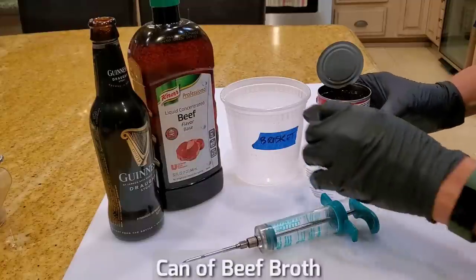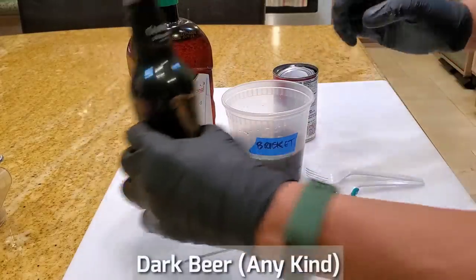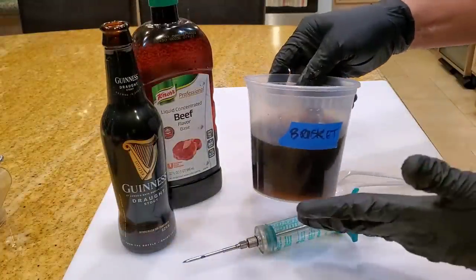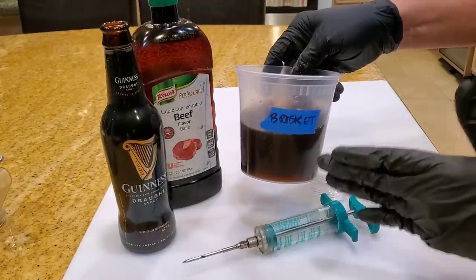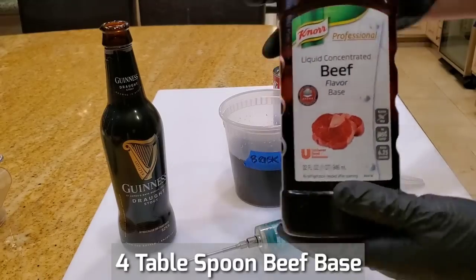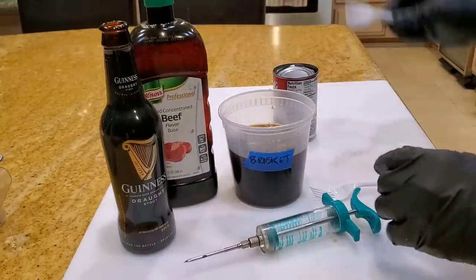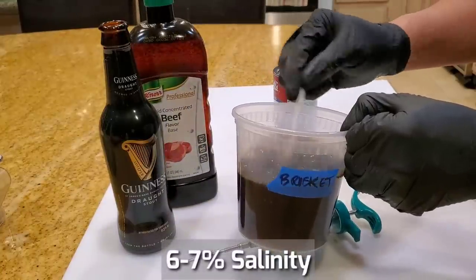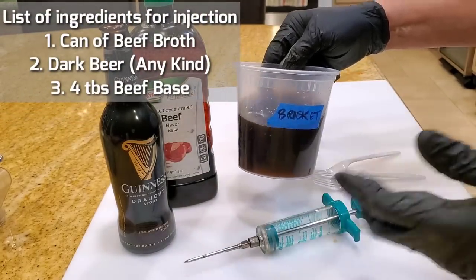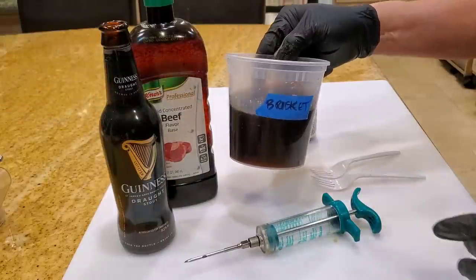Let's make the injection for the beef clod. I'm going to use a can of beef broth to start, and about half a bottle of any kind of dark beer. At this point the saltiness is not salty enough, so you can add salt to make it twice the saltiness of ocean water, or add a little beef base — this is very salty. I'm going to add 4 tablespoons of beef base to the mixture. You want the beef injection to be about twice the saltiness of the ocean, about 6-7%. The dark beer gives a nice hint of flavor. This can also be used on a brisket.